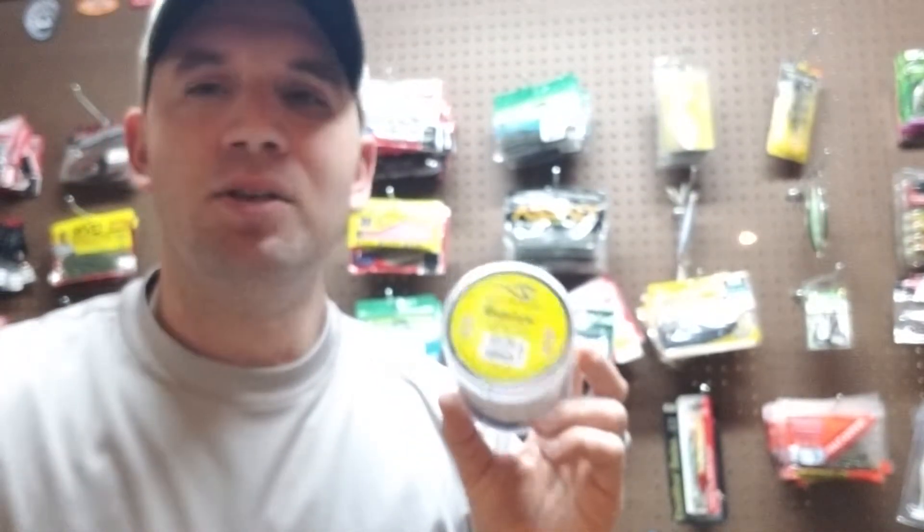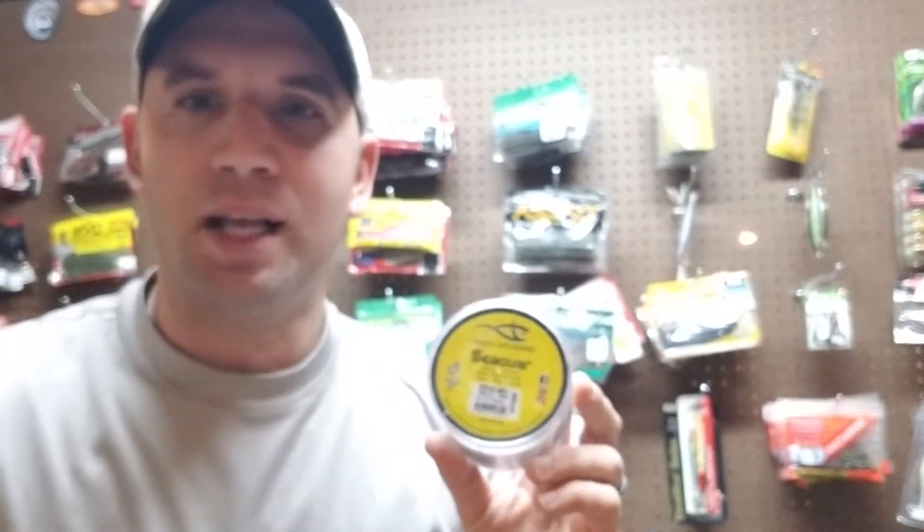This is the InvisX line. I probably use this on 90% of my rods and reels now. It's a great line that Seaguar came out with — it's abrasion resistant, it's really soft, it casts very well, and it's not stiff. They make it all the way from 6-pound up to 20-pound, a pretty good range of pound tests to select from.